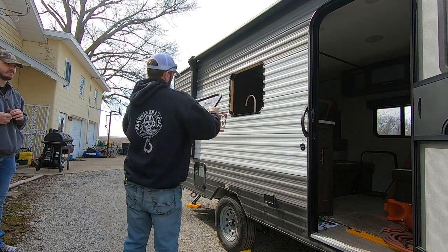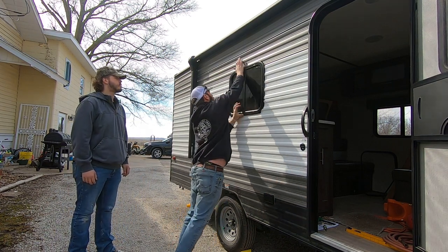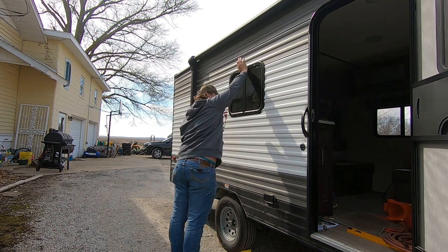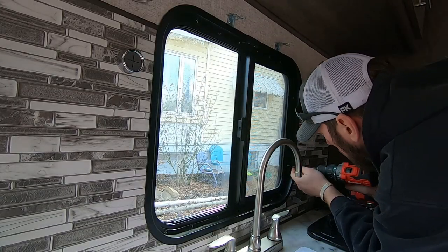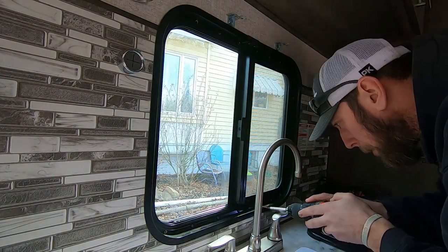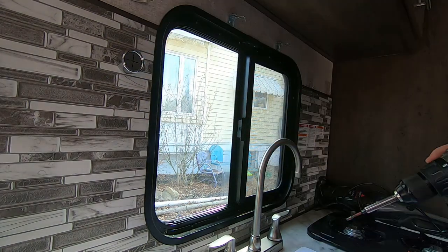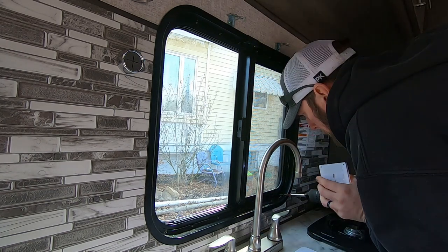Now it's time to put the new window in — here's where you're really going to need some help. I just set the window in temporarily and we'll make some minor adjustments once we get the inner frame going. It'll hold itself in there; just make sure you have somebody pressing firmly on the outside. Once I put a couple screws in, my stepson took off and I finished putting all the rest of the screws on the inside. I went around the whole window tightening everything, using a small light for holes I couldn't see. There's a little channel on the outside part of the window that you need to put your screws into.